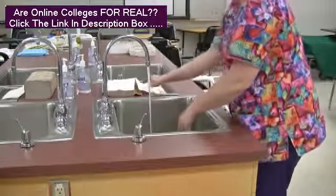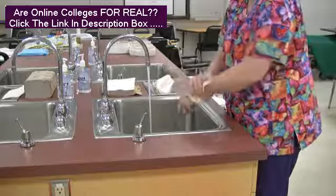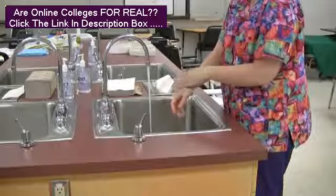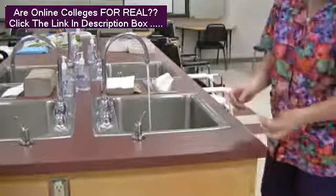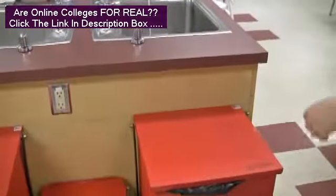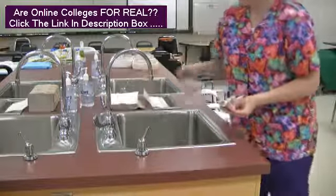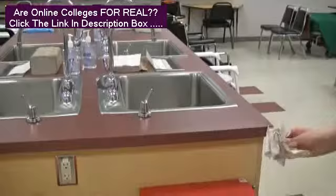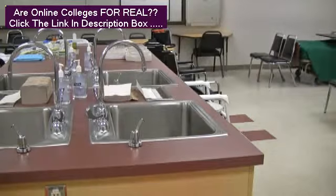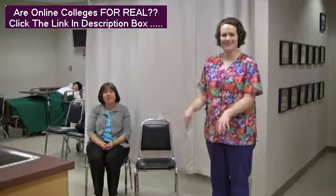Use clean, dry paper towels to dry all surfaces of hands, wrists and fingers, then dispose of paper towels into the waste container. Do not touch the inside of the sink at any time. Do not flick your hands to dry them.